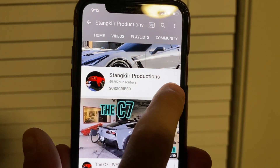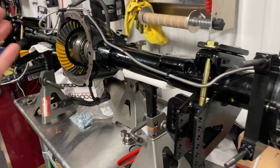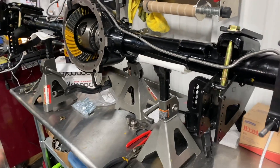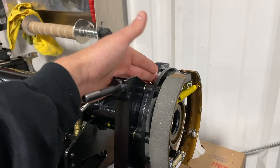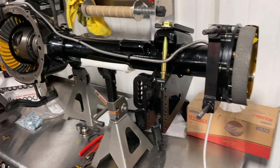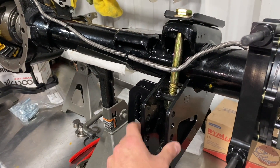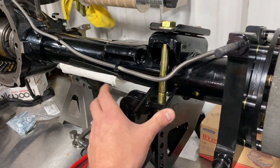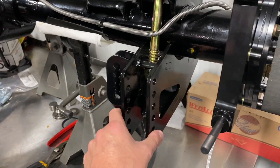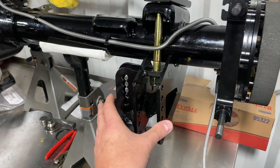Make sure you hit the subscribe button and the bell notification so you know whenever I post a new video. We've got the 10-bolt here for the truck — it's pretty much all the way assembled. We're waiting for a little bracket for the e-brake kit. You've got the lower control arm, shock mount brackets, and the trailing arm on the front — a bunch of different mounting points on these brackets.